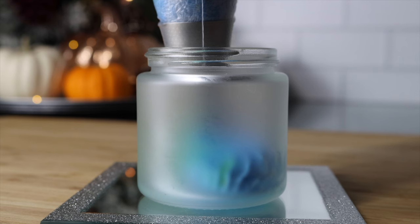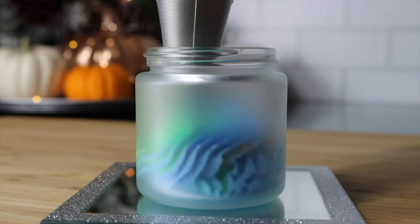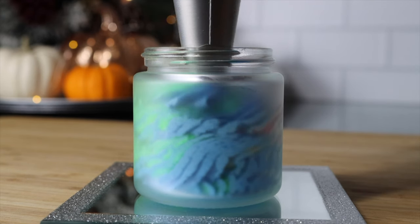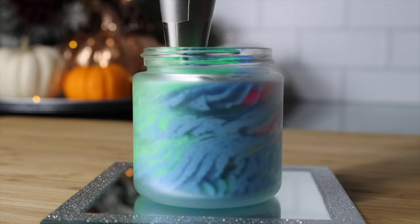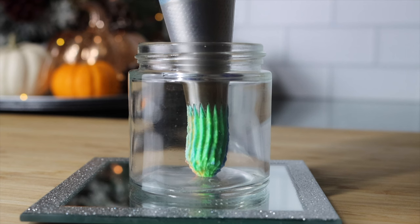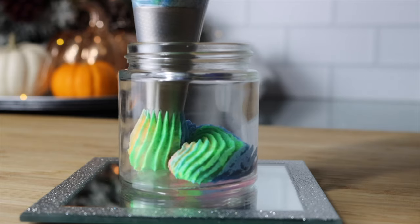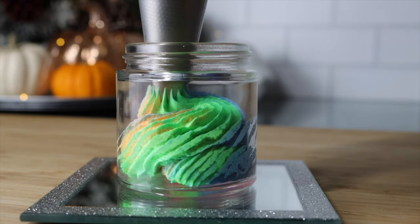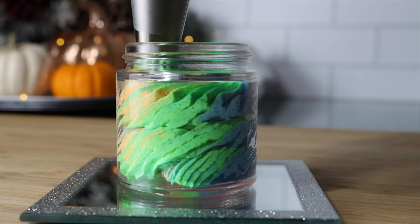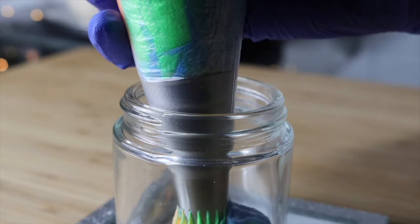Now you can fill up your container with your lovely sugar scrub. You do not have to pipe it in like I did — you can just spoon it in or however you would like to do it. These colors blended so beautifully, I really loved how they came together. I tried out the frosted jar because I thought it was aesthetically beautiful, but I also really wanted to see those beautiful colors pop in a clear jar as well. Which jar do you guys prefer — the clear or the frosted? And that's it. You just made a foaming sugar scrub and it looks absolutely beautiful.